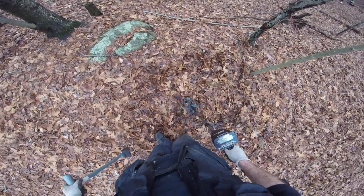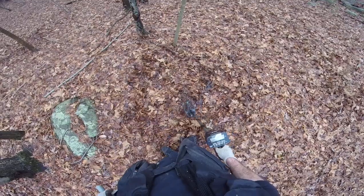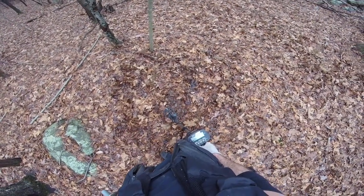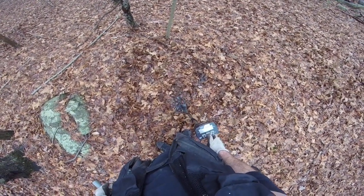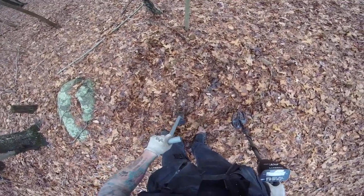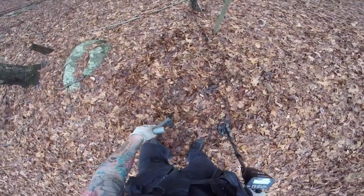So now, this good signal I had is mostly broken, except right here I'm getting a high pitch. And it's either under the rock or it is the rock that's giving me that sound.